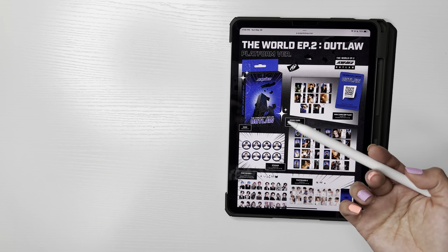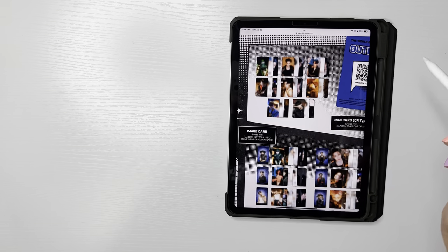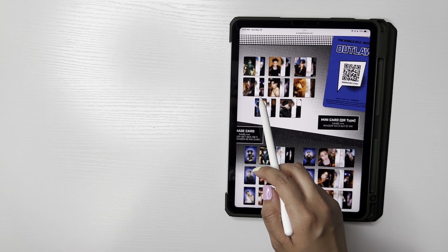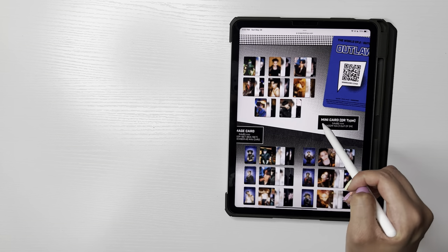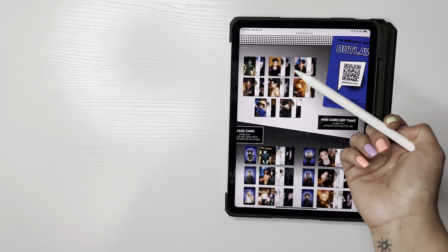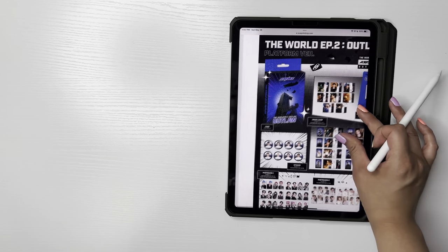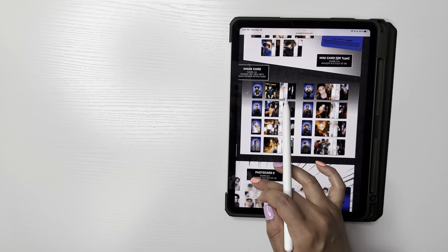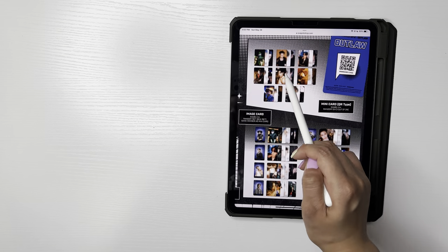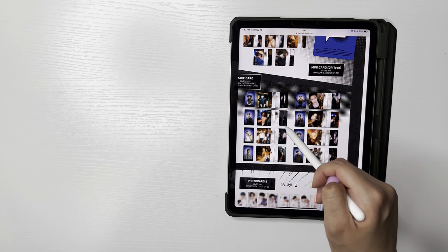There's a QR photo card, which makes sense since it's considered a platform. There are 24 different photo cards and you only get one photo card per pack, which is annoying. They call them the mini cards — there are three per member and eight members, so that's why there are 24. You're going to have to buy at least 24 to collect all the mini QR code cards. They also have image cards, where you get the entire set for whichever member you pull. So if I pull Yunho's mini card, I'm guaranteed his full image card set of six.